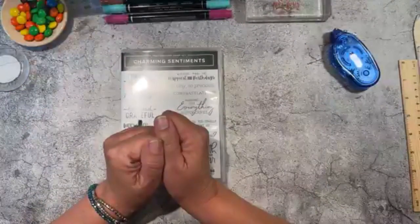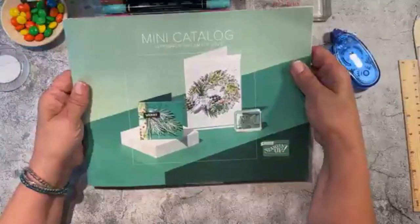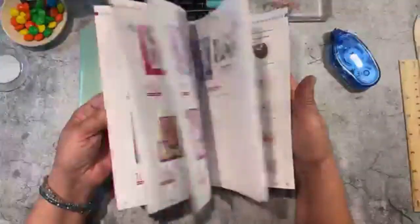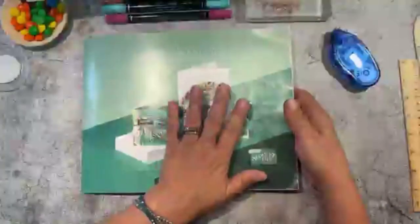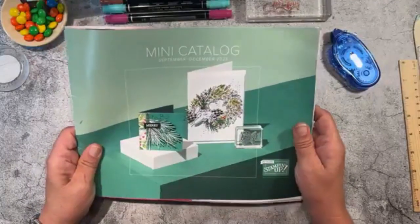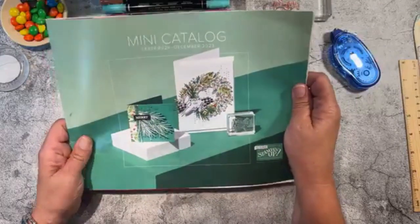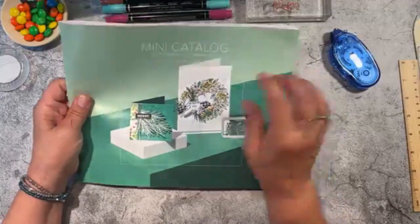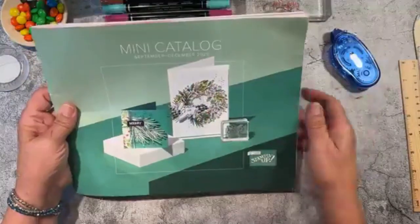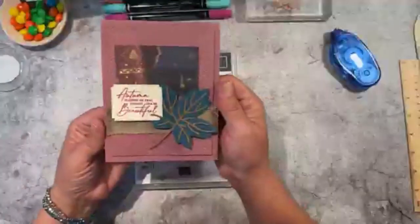Just a few announcements: our mini catalog went live today. This is the one that has a lot of Christmas, fall, and a lot of beautiful things, so now I can actually show you what's inside. There are some products that are out of stock already because demonstrators get to order a month before customers. A lot of the products not available will be in the week of September 11th, so you only have about a week to wait.